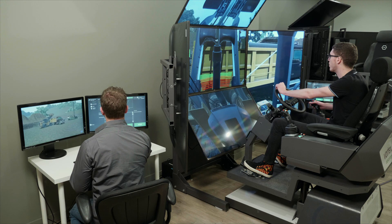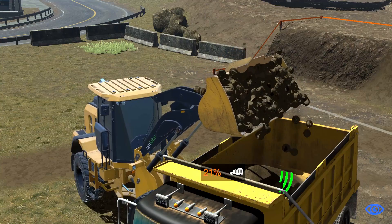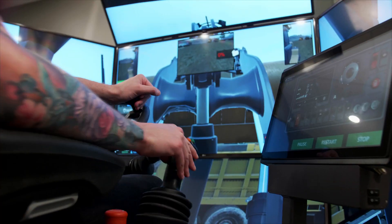From loading trucks to excavating and grading, the Wheel Loader Training Pack introduces guided learning features for faster skills acquisition.